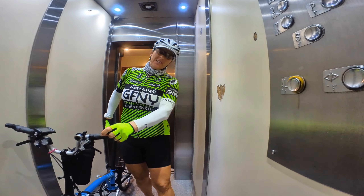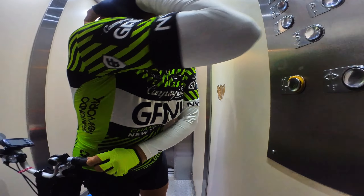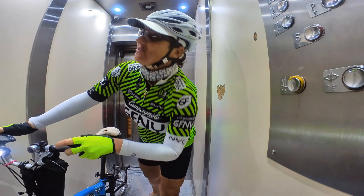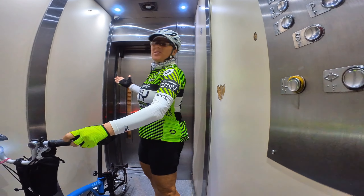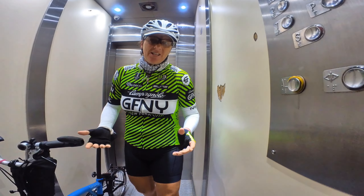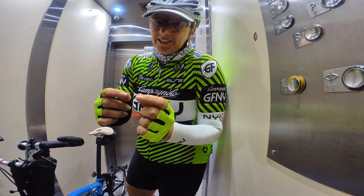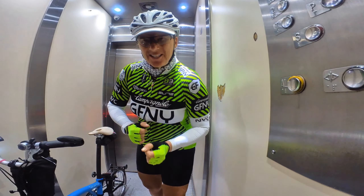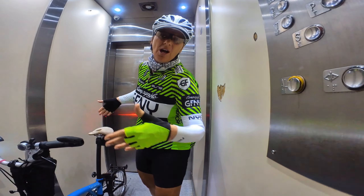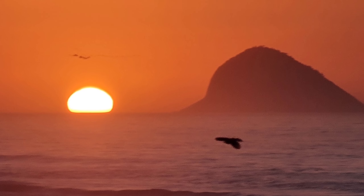Maybe you're lucky and you have a big elevator like this, but sometimes we have a smaller one. So I'm going to give you two tips to put your beautiful Brompton on and unfold it in a small elevator. I just went for this quick ride to watch the sun rise.